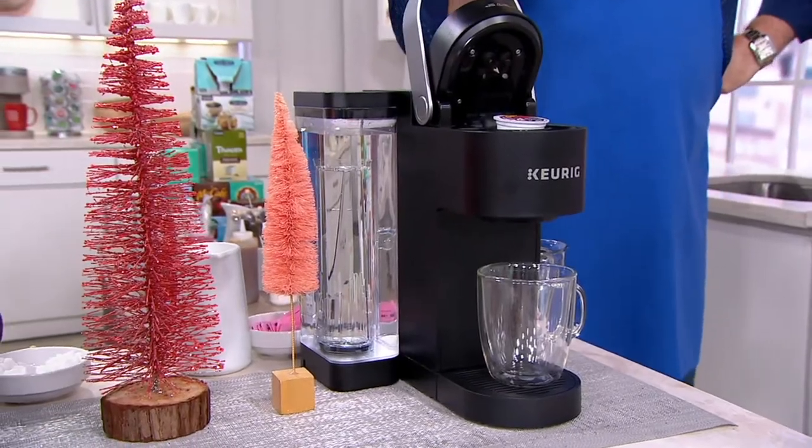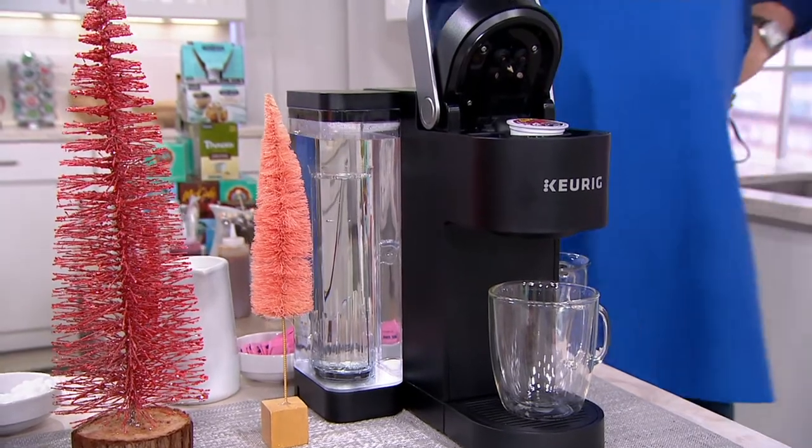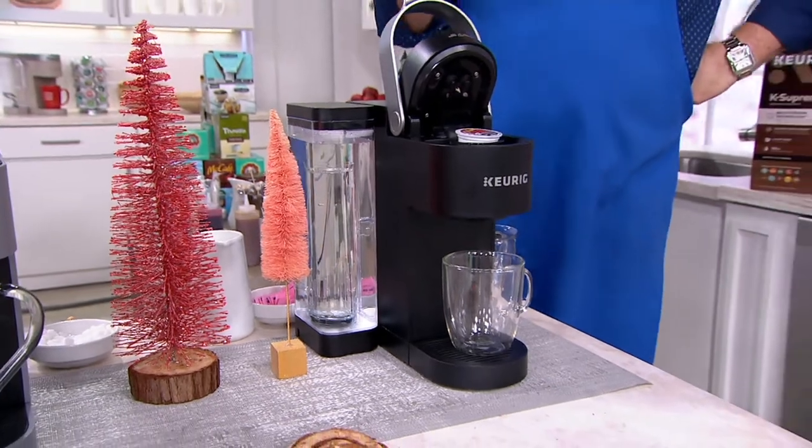Our Keurig K-Supreme coffee maker — or as I like to call it, the beverage center — because this truly is coffee, tea, hot cocoa, hot apple cider, whatever they make a K-Cup for, you're going to be able to use it in this machine.